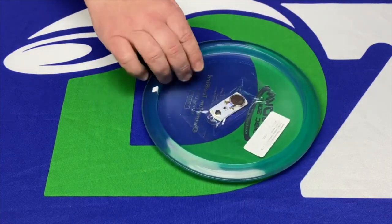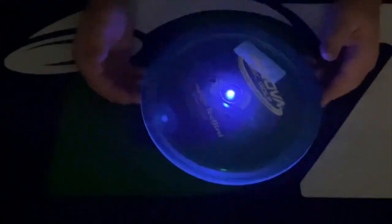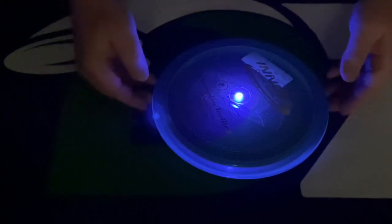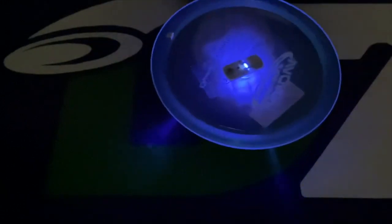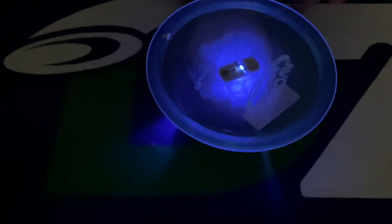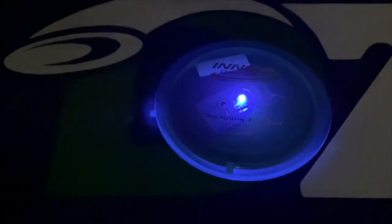We're going to flip off the lights and let you see what these look like in the dark. There you go — super bright on these. We'll switch over to a different mode. If it lands out in the fairway it's going to be really easy to find. And even if it's upside down, it's going to be sitting in some grass raised up like this and you'll still be able to see the light very easily. So there you go — LED light chips from Dynamic Discs. Now you can have fun disc golfing in the dark. Thank you.